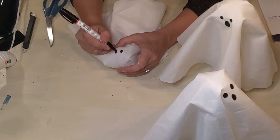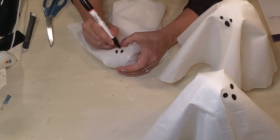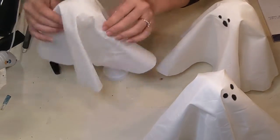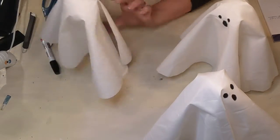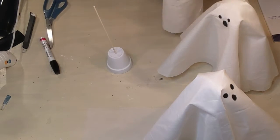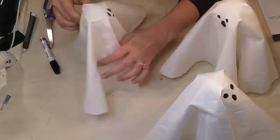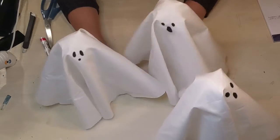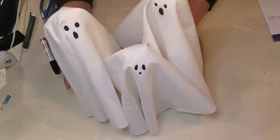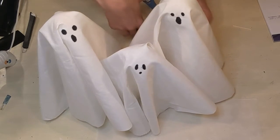Once I had all my little faces done, I tried to vary them a little bit so they complement each other but weren't exactly the same. I decided I wanted to make one of them a little bit shorter, so I just clipped my skewer down about two or three inches and set my little guy right back on top. I had made one of my circles of fabric a little bit smaller than the other two — so I've got a little trio of ghosts for Halloween. Very cute.